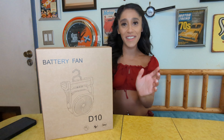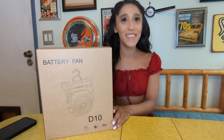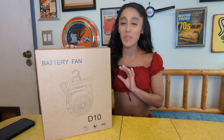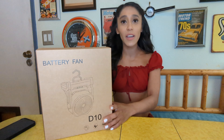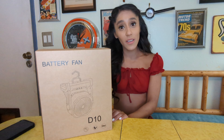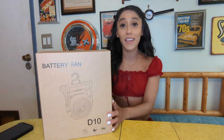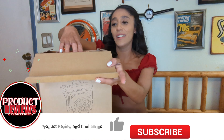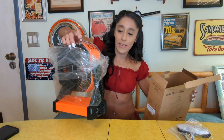Hi guys, this is Jacqueline here with another product review. This time we have the battery fan. It's not just a battery fan — it has multiple features and you can use it pretty much anywhere. You can use it camping, at your office, or at home.